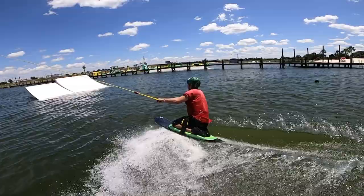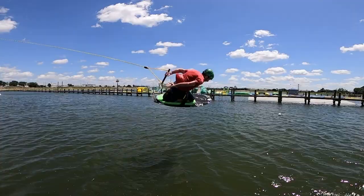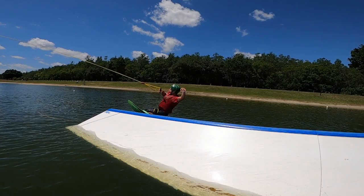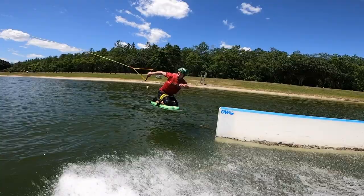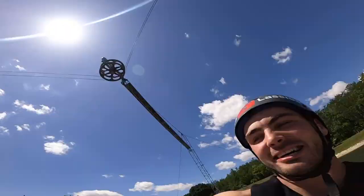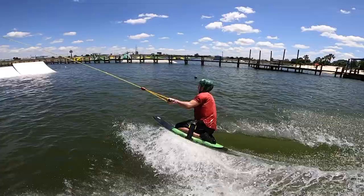This is actually insane. I'm honestly just blown away with how he controls it. Without your knees, it's really hard to absorb landings.